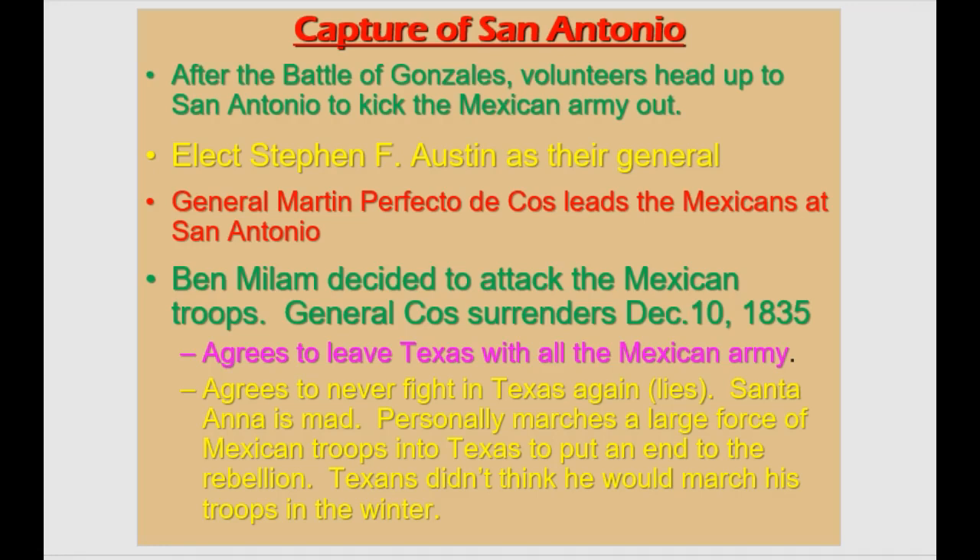Martin Perfecto de Cos was the leader of the Mexicans at San Antonio. Ben Milam tried to get everybody roused up and ready to go because the battle was kind of stalemated. He called out 'Who's going with old Ben Milam?' and then promptly got shot. But that attack led to the troops being pushed out — General Cos was forced to leave San Antonio and agreed to never fight again. This was a personal attack on Santa Ana because Perfecto de Cos is his brother-in-law, personally shaming his family.